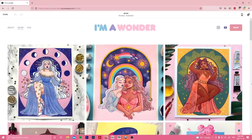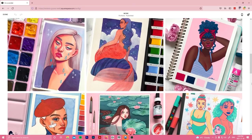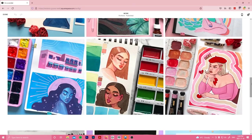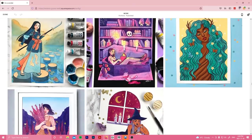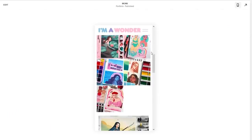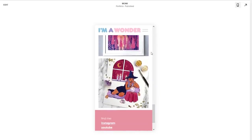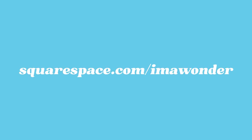I personally am not the most proficient when it comes to web design or coding, but thankfully the website editor on this platform is very intuitive to use and makes it really easy to upload new illustrations and rearrange them to my liking. So if you are interested in launching your own website, head over to squarespace.com for a free trial, and when you're ready to launch, go to squarespace.com/imawonder for 10% off your first purchase of a website or domain.